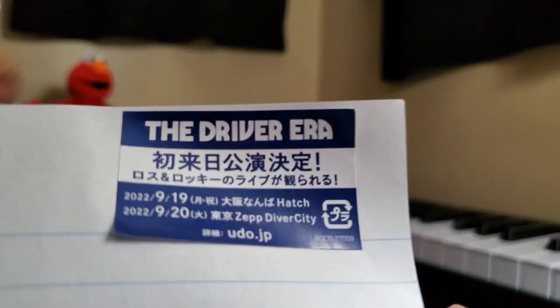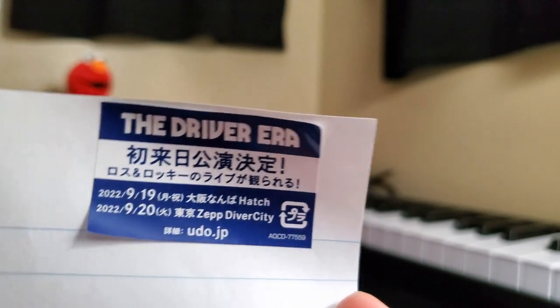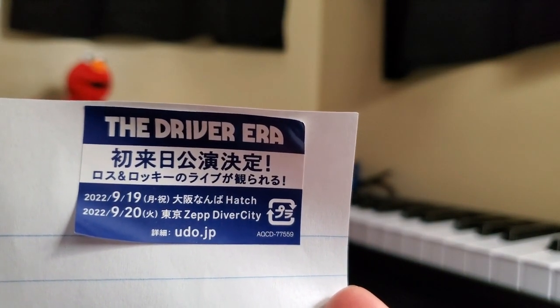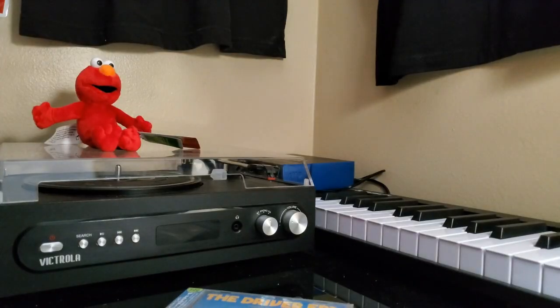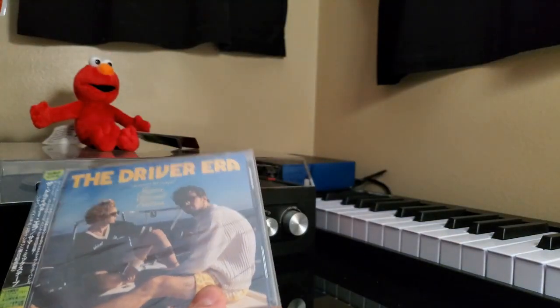This is what that sticker looks like. I used to be able to read Japanese — I'm not even lying. But that was like five years ago and I could not tell you what this says. I guess it shows some of what it says. Once for sure, I'm putting it on my wall. So I'm going to just stick that over there and let's go ahead and dive into this CD.